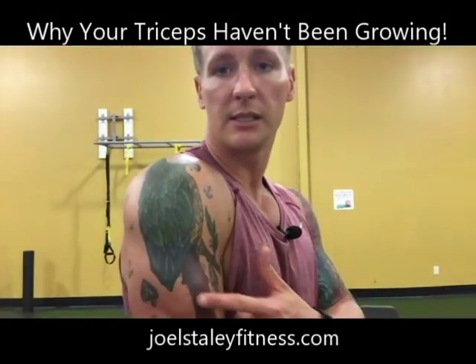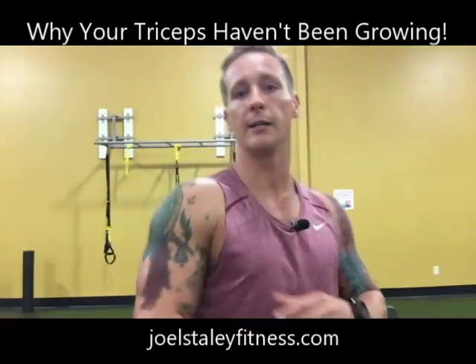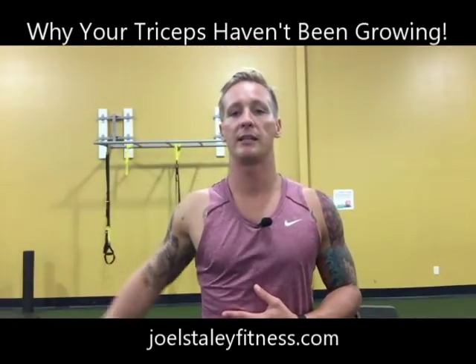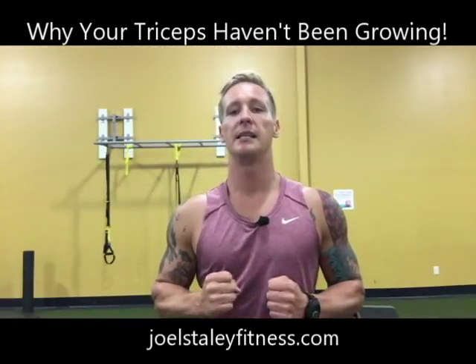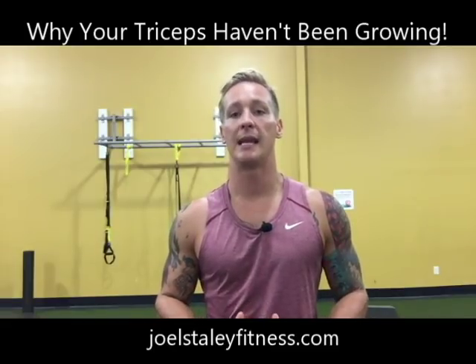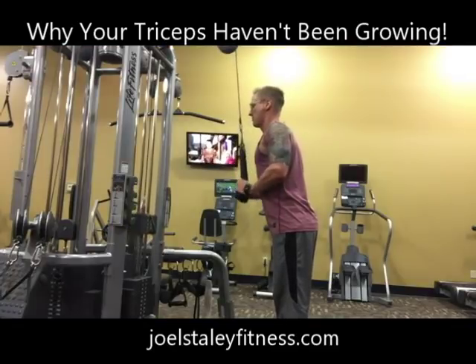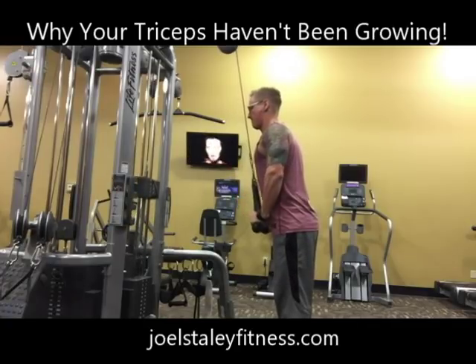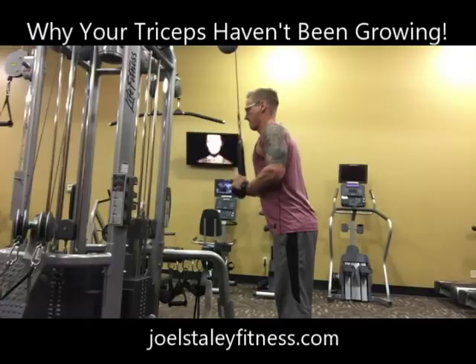Now moving on to the lateral head, which again is going to be this little portion on the side of your arm right here. You can imagine if an overhead movement works the long head, you're going to want to take the long head out of the equation, keep your arms by your side. I recommend using a cable rope pull down — you're going to really want to emphasize the squeeze at the bottom portion of the movement, and that's going to really target the lateral head of your tricep.